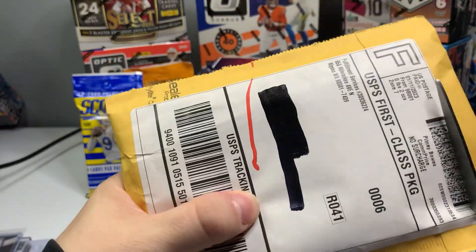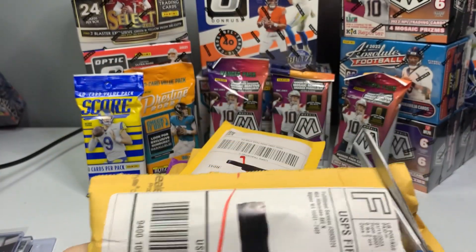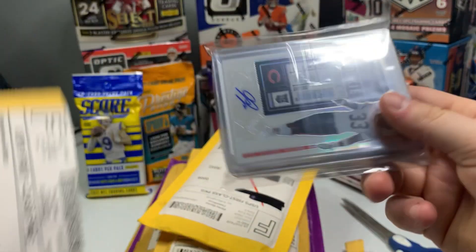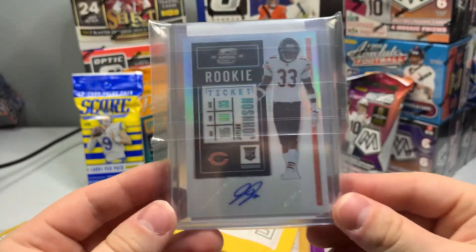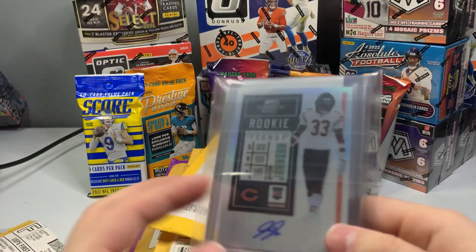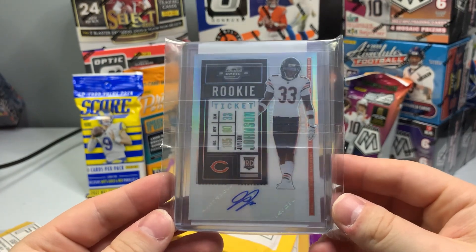I had a lot of these just sitting here and I was like, well, I'll just go ahead and do a video. I don't have a lot going on. Jalen Johnson — one of my favorite Bears for sure, is Jalen Johnson.